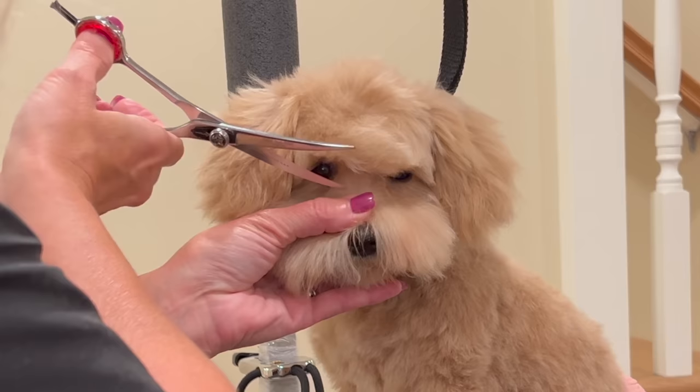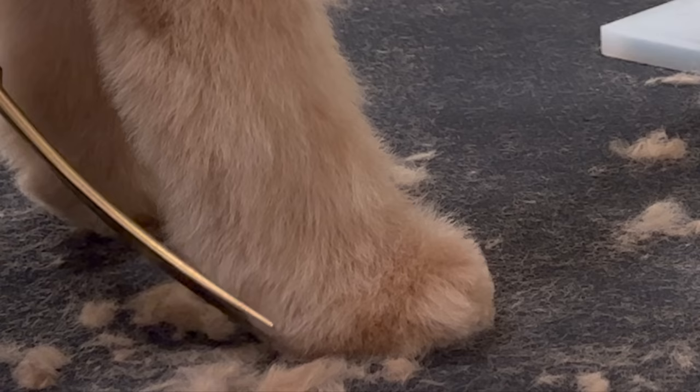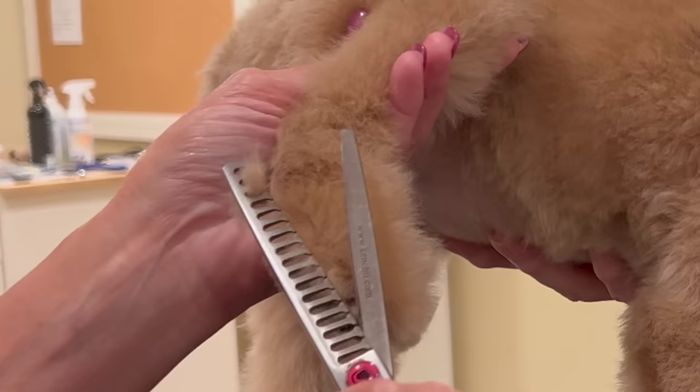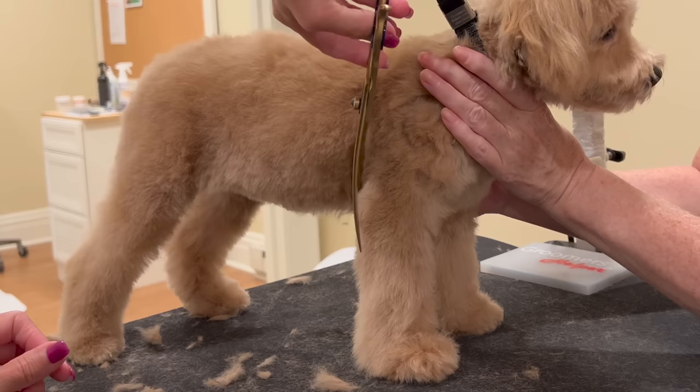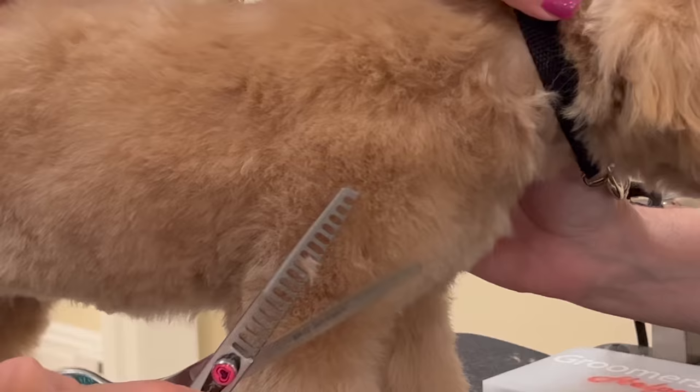In addition to making the dog look cute and cuddly, the teddy bear trim can also be easier to maintain than longer haircuts as it often requires less grooming and brushing. Some people refer to the teddy bear trim as a puppy cut or a lamb cut. In this video tutorial you will learn the exact grooming methods to execute the teddy bear trim, and you might consider this haircut for your purebred dog.